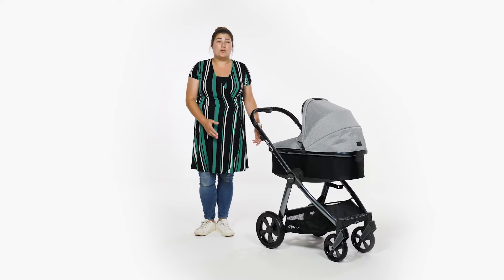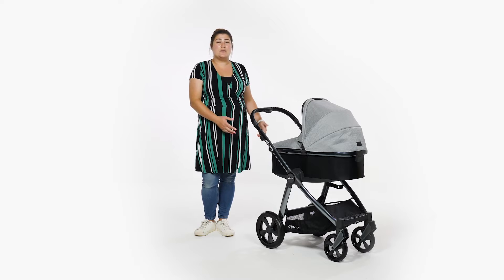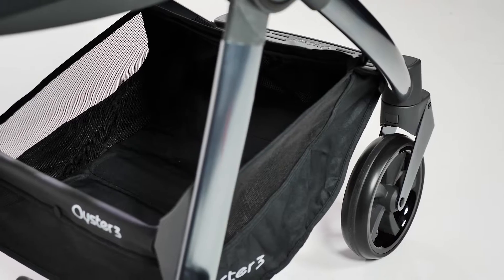The basket on the Oyster 3 is a practical colour of black. If we had to be critical, it would be nice to see it corresponding with the colour of the fabrics. The basket is a really decent size and will hold up to three kilos of baby essentials.